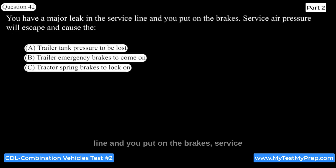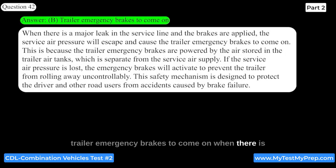If you have a major leak in the service line and put on the brakes, service air pressure will escape and cause the trailer emergency brakes to come on. The trailer emergency brakes are powered by the air stored in the trailer air tanks, which is separate from the service air supply. If the service air pressure is lost, the emergency brakes will activate to prevent the trailer from rolling away uncontrollably.